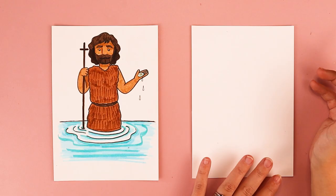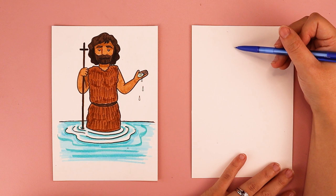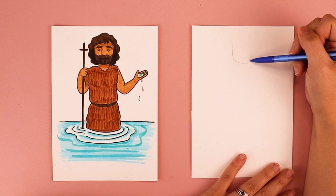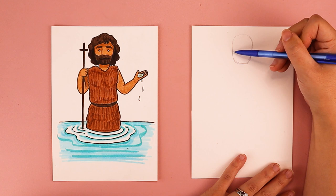The first thing we're going to do is draw an oval for his head. His head is a little bit more squared off at the bottom for where his beard is going to go. So when I draw my oval, I'm going to have it be slightly more flat on the bottom where I want his beard to be, but a little bit more rounded up at the top. You can make any kind of head shape that you want on yours.